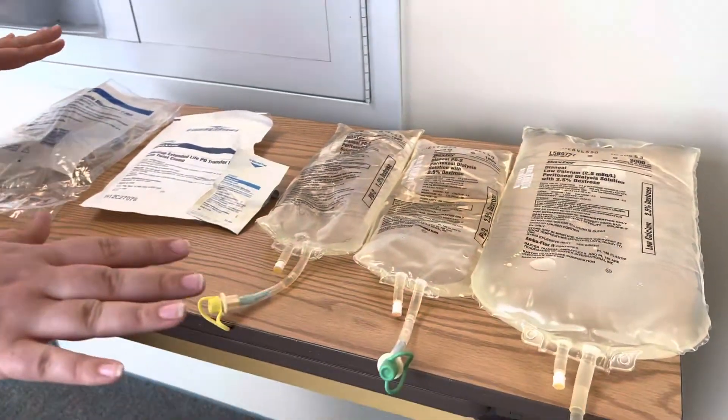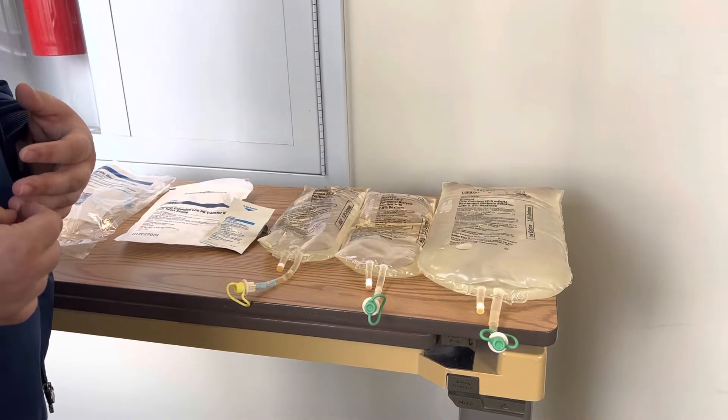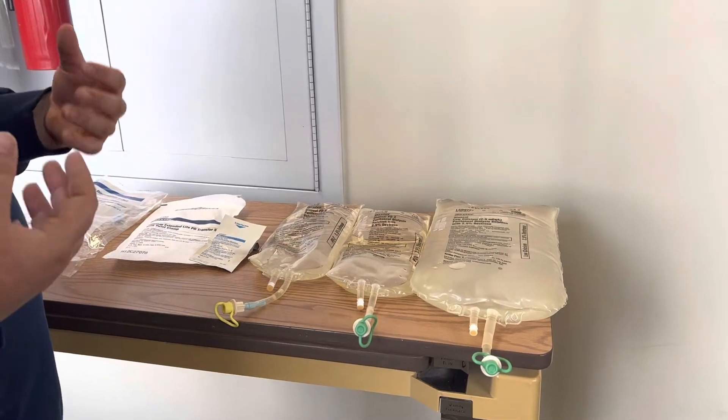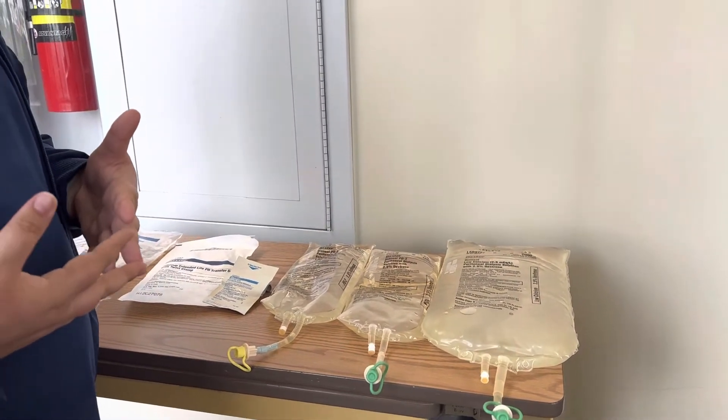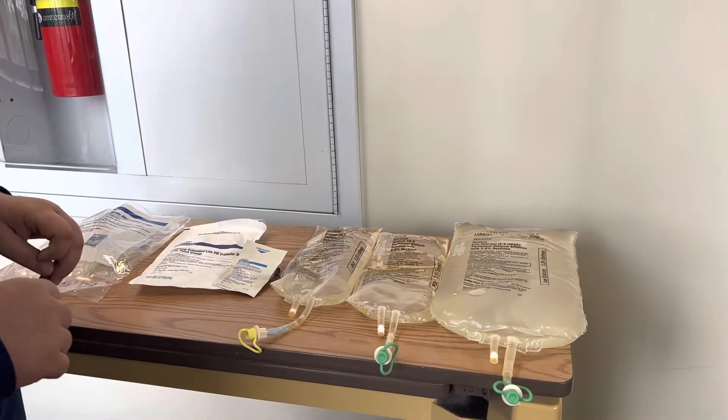Once you have these, a couple of other things to remember — it is a sterile procedure, so you do want to have sterile gloves, you want to make sure you're putting on a mask for the patient and yourself, and any visitors that are coming should also have a mask.